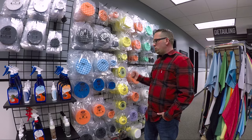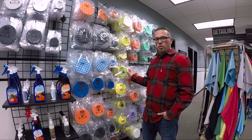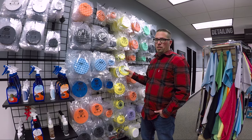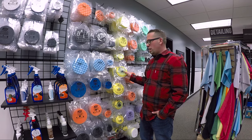So whether you're using a rotary, we've got you covered. Whether you're using a short throw polisher like the Porter Cable 7424 or the McGuire's MHT 3000, we've got them covered as well.